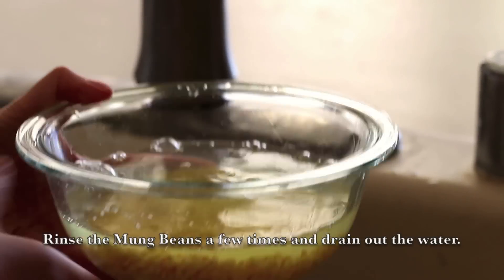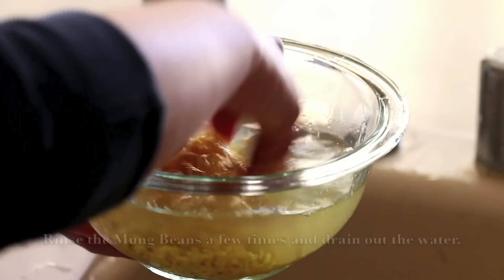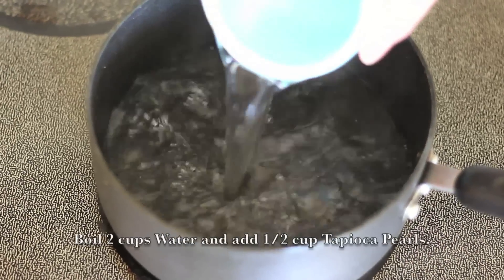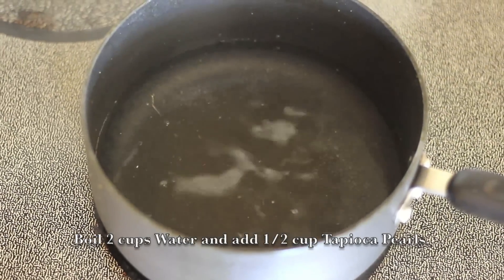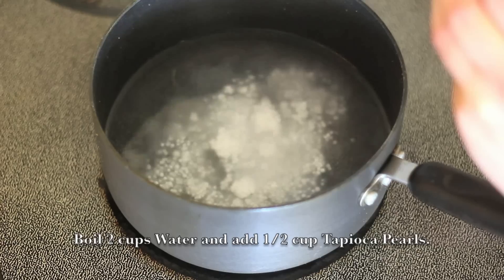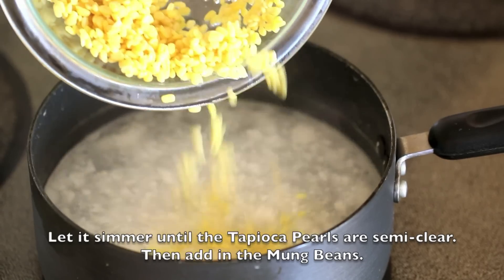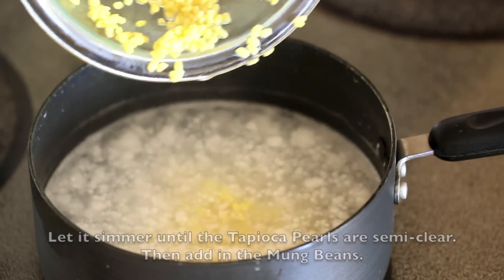Rinse the Mung Bean a few times and drain out the water. Boil 2 cups of Water, add in 1.5 cups of Tapioca Pearls, and let it simmer until the Tapioca Pearls are semi-clear, then add in the Mung Bean.